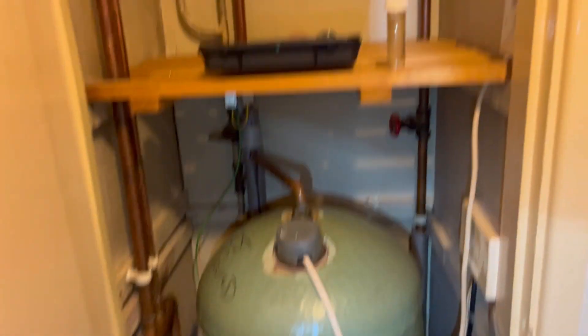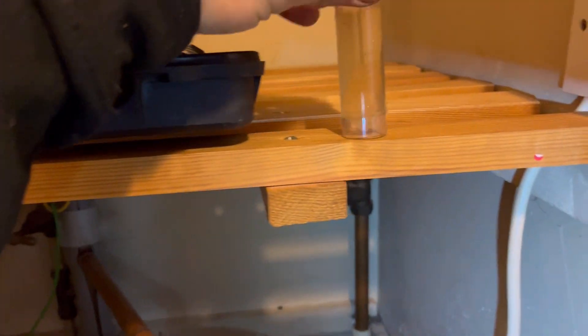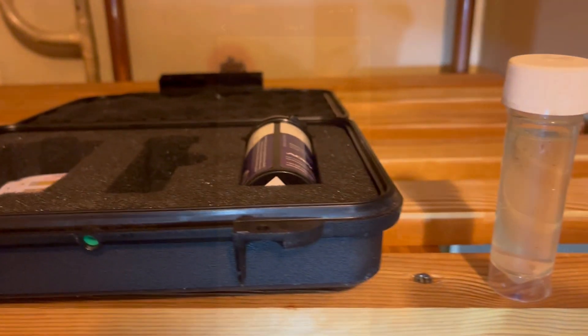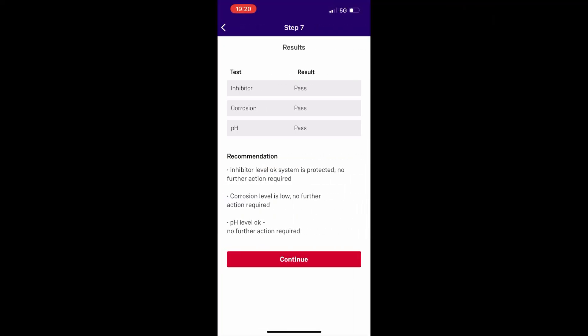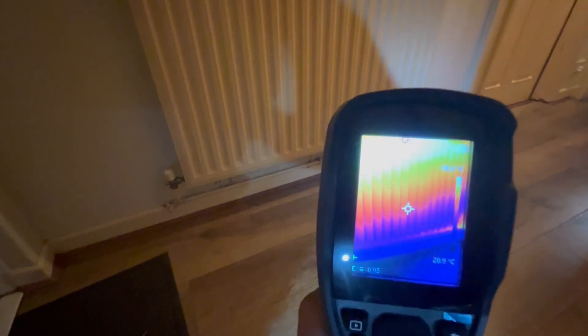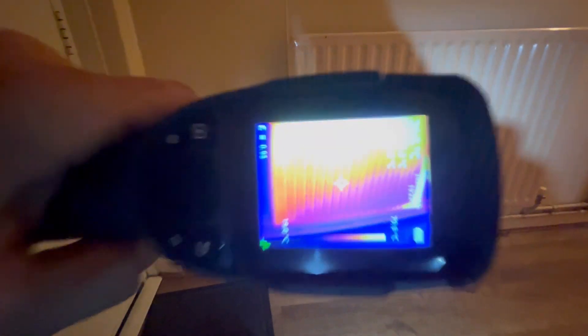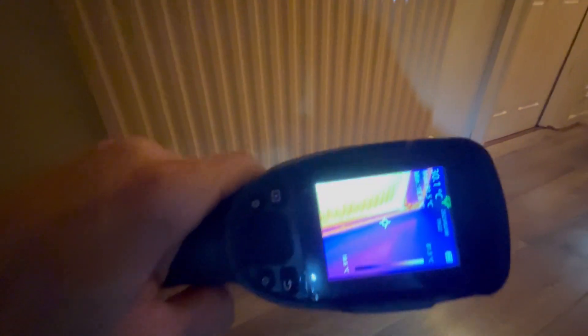Last thing to do is an Adey Pro Check - that's the colour of the water, which is pretty decent from what I had. Let's do the Pro Check - same position as earlier. This is the flush all done. There you go, that's a lot better - a lot more even heat, no big cold spots, much more normal.